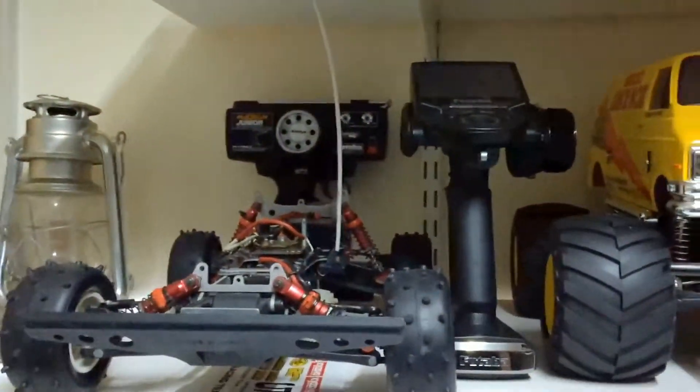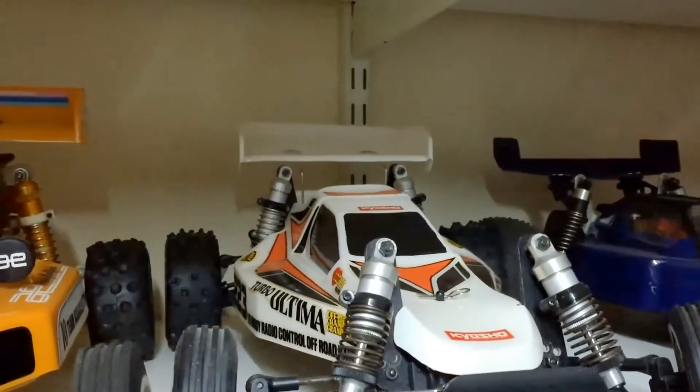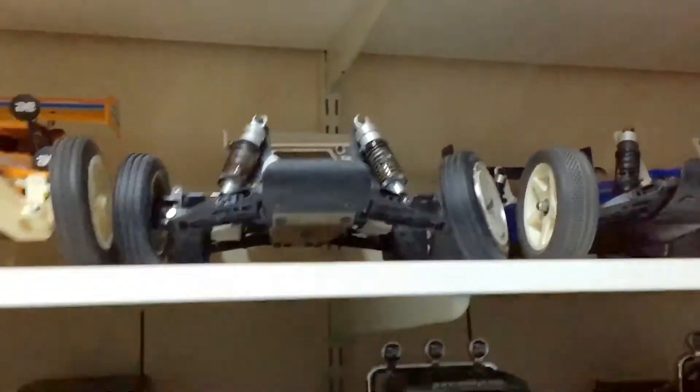What else is there? I'm thinking I might take out the Turbo Optima — I'll put some radio in that and give that a run. I might paint the wing the way it should be, but yeah, get that out and give it a run. It should be pretty sick.